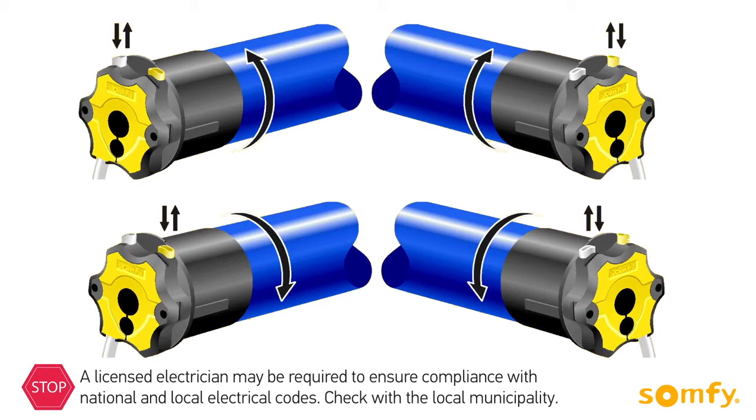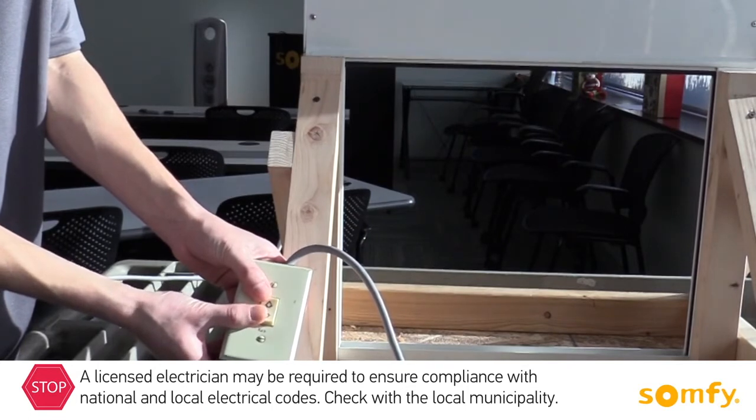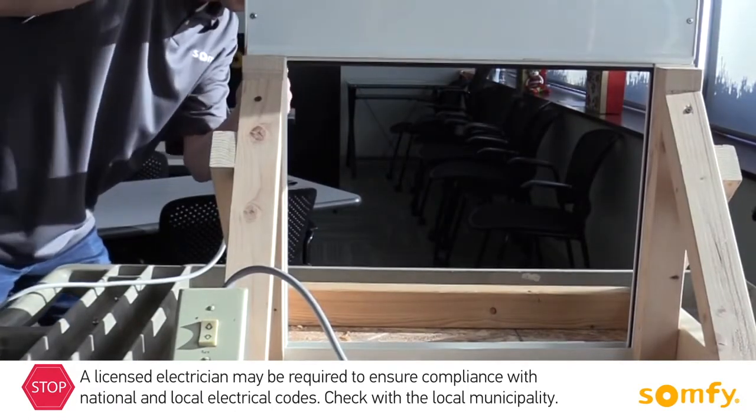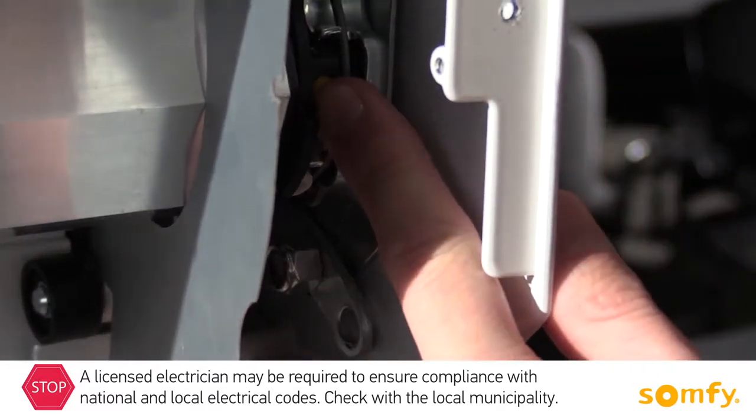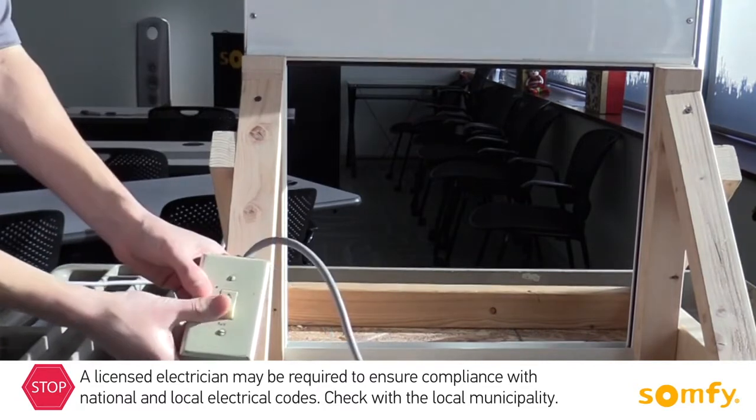Refer to the drawings included in the motor instructions for guidance. To set the limit, first run the motor in a selected direction. Once the desired limit is reached, release the corresponding button on the motor head. Repeat for the opposite limit.